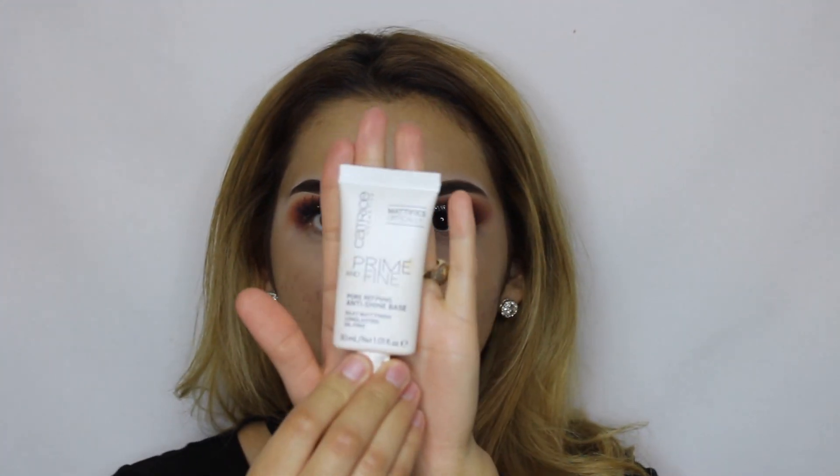Okay so now that I'm done with my eyes I'm going to start with my face, and to start off I'm going to be using the Catrice Primer.